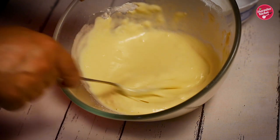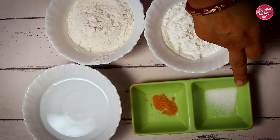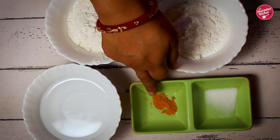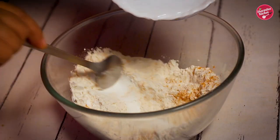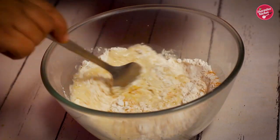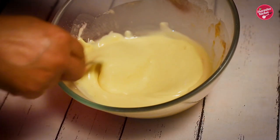Next we are going to be making a very simple batter. For this we need salt half teaspoon, turmeric powder one pinch, baking soda, maida one cup, and corn flour half cup. Mix all the ingredients together and then add water little at a time. We are using about two and a half cups of water to get a coating consistency batter.